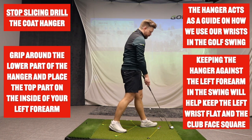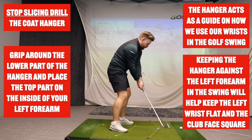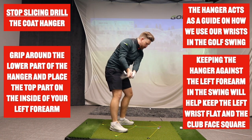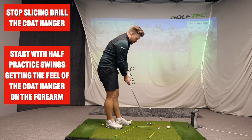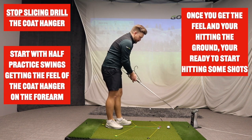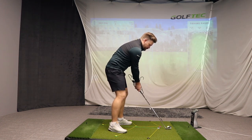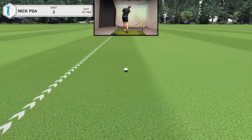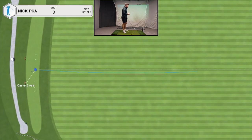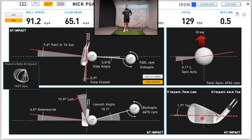The first thing you need to do is make some swings just trying to get a feel for keeping the coat hanger in contact with the forearm through the swing — this keeps that face closed to the path rather than open. Once you can do some swings, start hitting the ground, then start hitting shots. With the coat hanger on the inside of my left forearm, I hit a nice little tight push draw — only a half swing, but the swing path was around seven degrees into out and the face was closed to the path, which is where the draw comes from.